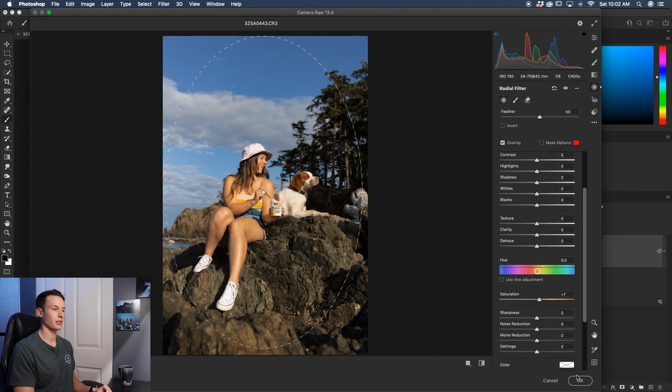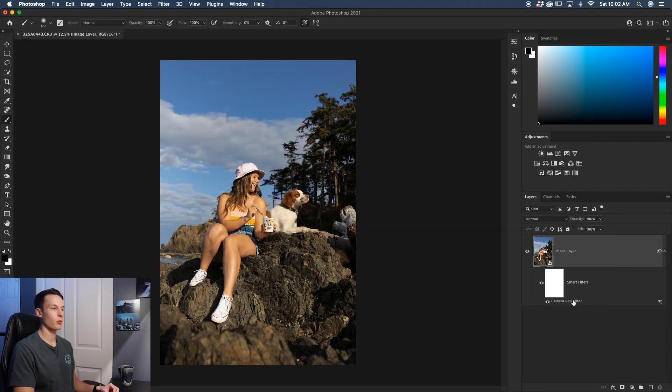Once you're done with your adjustments, click OK to exit Camera Raw, and the Camera Raw filter will appear as a Smart Filter. If you want to re-access any adjustments, just double-click on Camera Raw Filter to reopen everything. With those three color changing tips, you can really control exactly how and where your colors are affecting your photo, giving you more control when color grading your images.